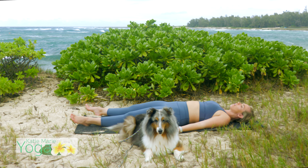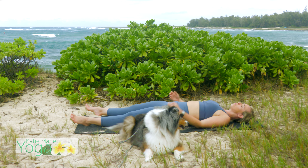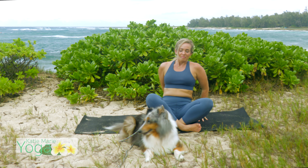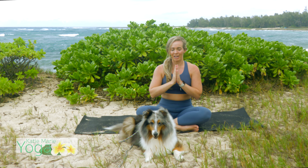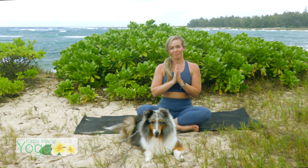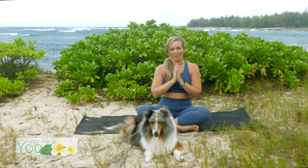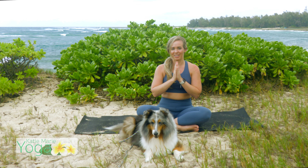Please feel free to stay legs up the wall or in traditional Shavasana as long as you need today. If you would like to move about with your day, do so slowly. Take your time. Roll on up into a comfortable seat. And if you are joining me, take your hands to heart center. Close your eyes. Take a moment here to reflect on your practice, reflect on your day. Maybe set an intention for the rest of your day or evening. Let's honor the light that dwells within each and every one of us. Namaste.